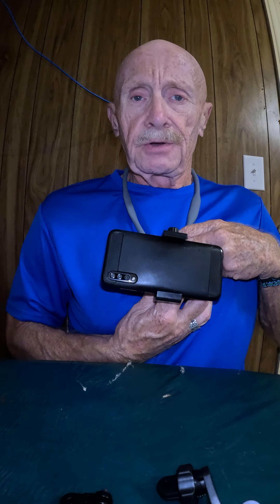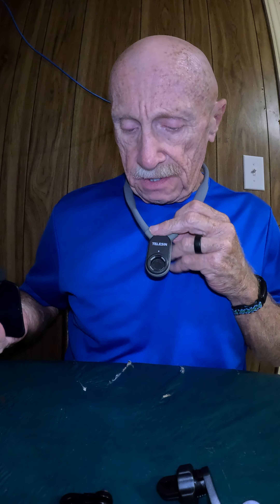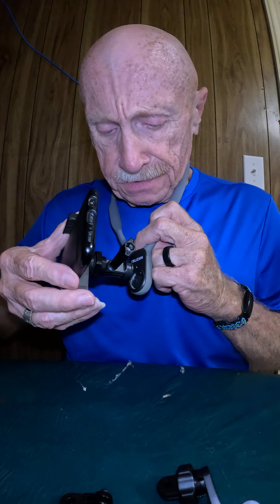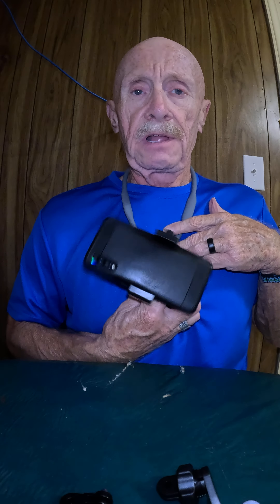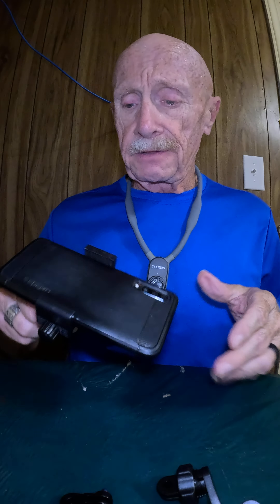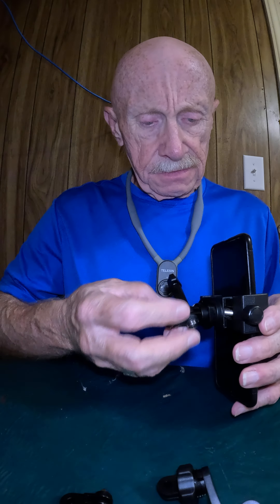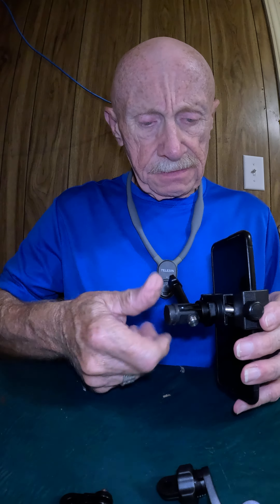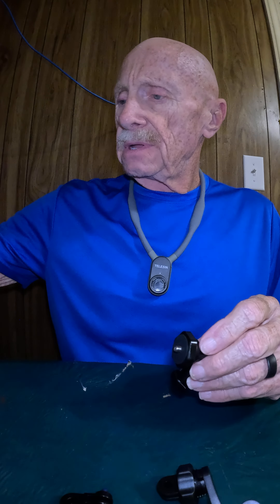When you're ready to release it, turn it clockwise and it pops right out — it is that easy. Once you hear the snap, clockwise and it comes right back out. These two items here are connected with the screw they come with, and that is something I use when I'm using my camera to record.